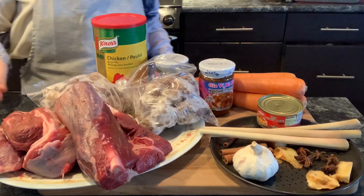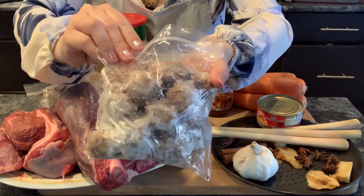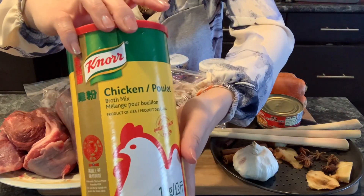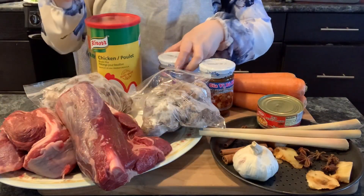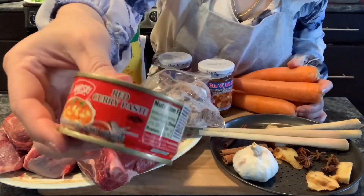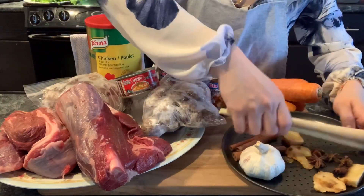I used boneless beef shank and beef belly. I also put some beef balls as well. In this recipe I'm not going to use salt — I'm only going to use chicken powder mix. I also use pre-made Asian beef stew paste, and the vegetable we're going to use is carrots.